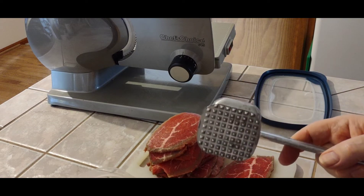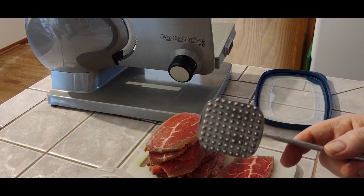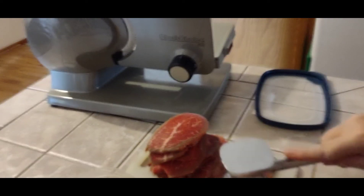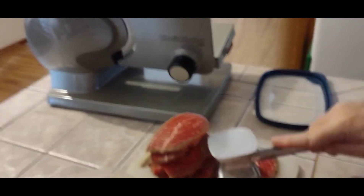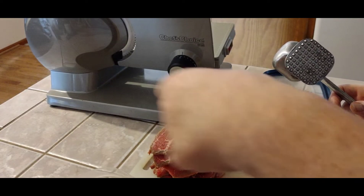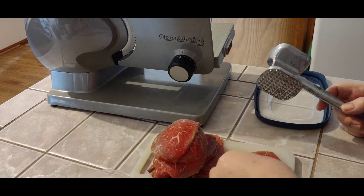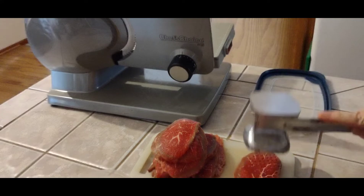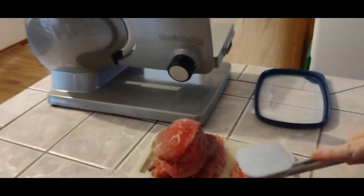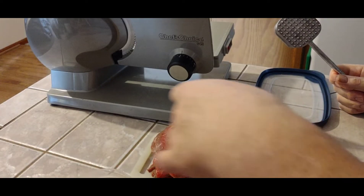I've got a meat hammer here with the spiked end. I'm just hitting it enough to break down the fibers a little bit. We're not changing the thickness all that much, just breaking up the fibers so it's not so tough.